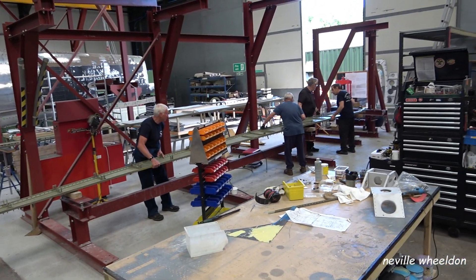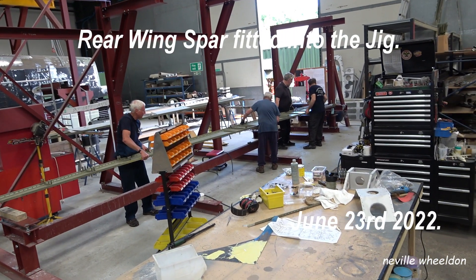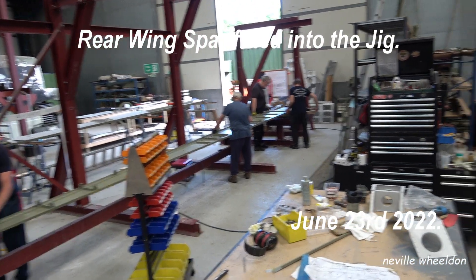Keith has gone as far as he can assembling the rear spar, so it's time to fit it into the jig. It's like laying the keel of a ship — the rest of the parts will be built up from the rear spar.